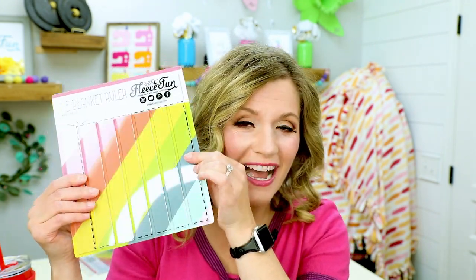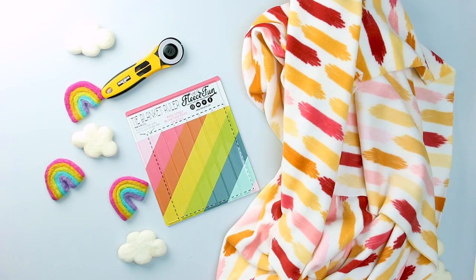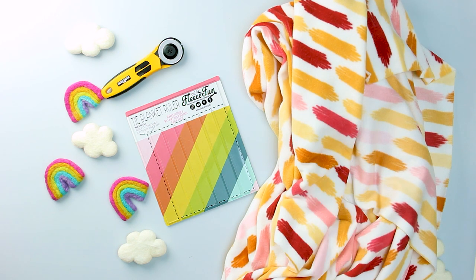No more with this guy. This guy cuts down the time to a fraction and makes it so much easier. And it is perfect for your no sew blankets. I'm going to show you how to use it. You will need FleeceFun's handy tie blanket ruler, fleece in two colors if you desire a double layered blanket or just one, rotary cutter, ruler, and mat.